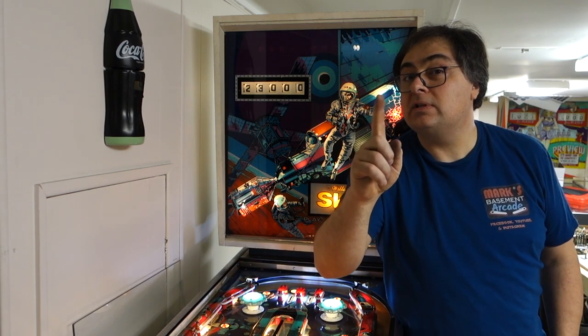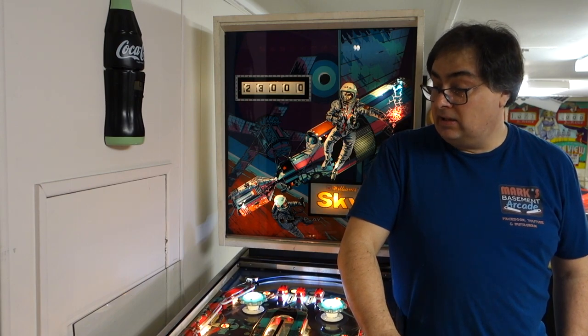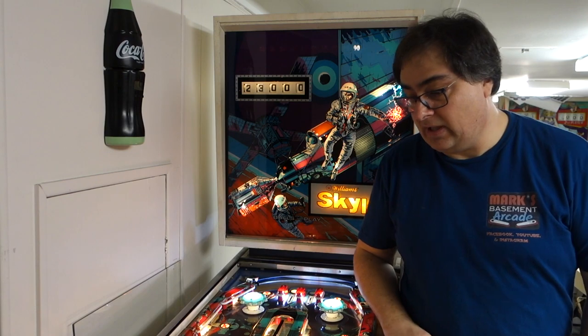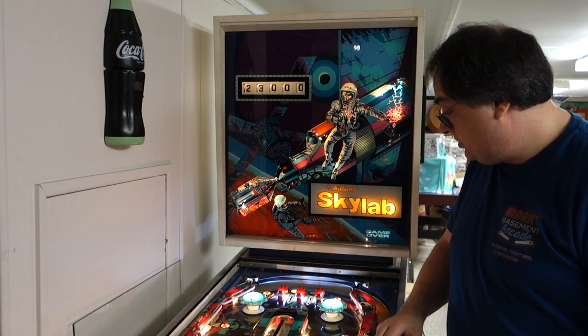Hi, welcome to Mark's Basement Arcade. Today is the finale of Skylab. Sad thing is, most of you, except for one person, is not going to be able to play this. The reason why is MGC 2020 was cancelled, so this will not be there, and it's going to go straight to the customer next week. Sorry guys, you can't really see and play it. I really wanted everybody to check it out, see what my machine refurbishers are all about.